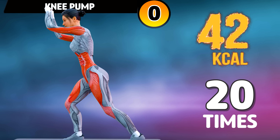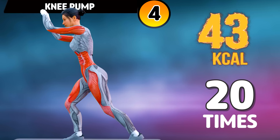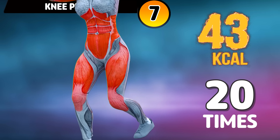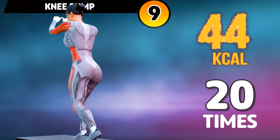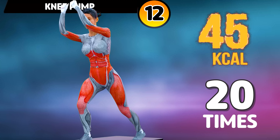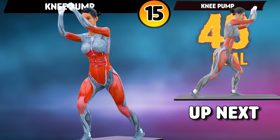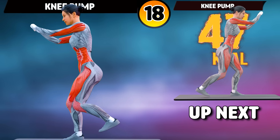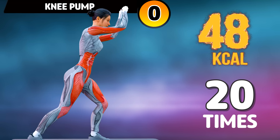Get ready for our next exercise in three, two, one, go! One, two, three, four, five, six, seven, eight, nine, ten, eleven, twelve, thirteen, fourteen, fifteen, sixteen, seventeen, eighteen, nineteen, twenty.